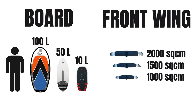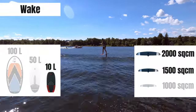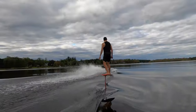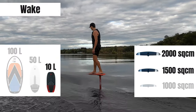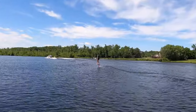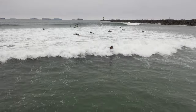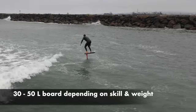On the lake behind a boat, go with a small board unless you're brand new to board sports, in which case go with a very large board for the time being. The front wing should be large if you're a big rider or surfing small wakes. A small wing works best for the first wake, but a big wing works best for all the rest. If you have to paddle into a wave, you'll need a medium sized board, but if you're towed in, a small board will work great.